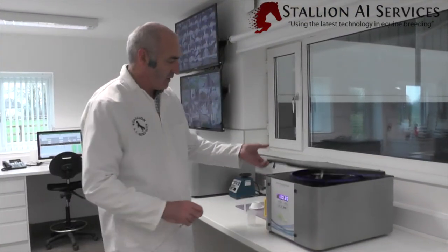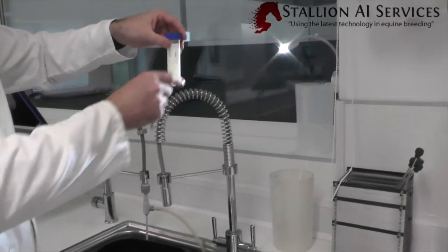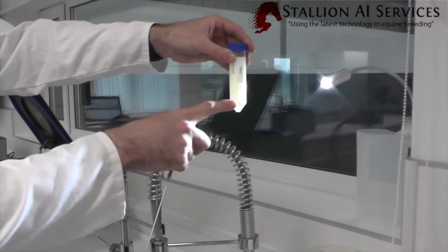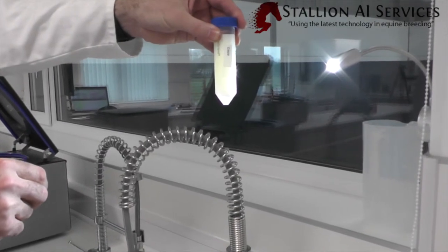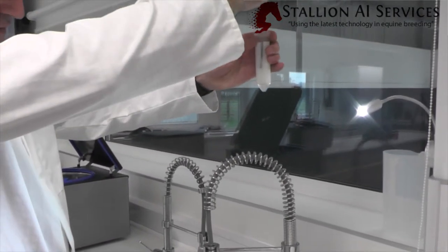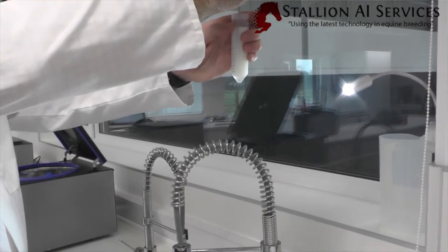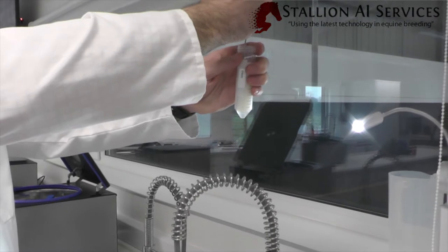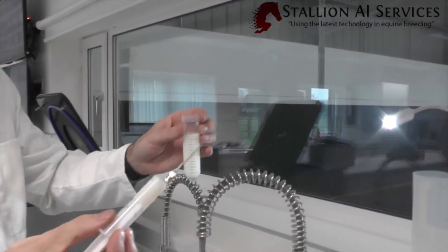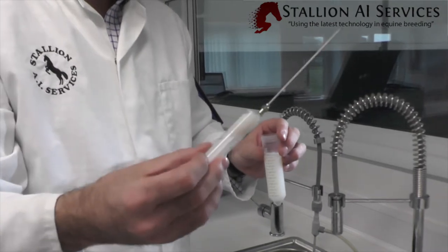Now the centrifuge is finished. We take it out, and if we look underneath we can actually see the cell band right at the bottom — this dark shadow sitting on top of the cushion. We take the lid off, go down with our needle, and take off the cell band which is the semen sitting just on top of the cushion. And there we have very dense semen, which we can then re-suspend in extender or freezing extender, whichever way it needs to go.